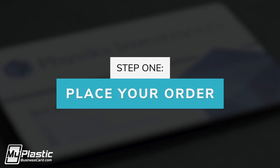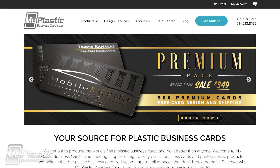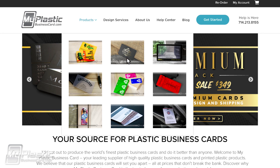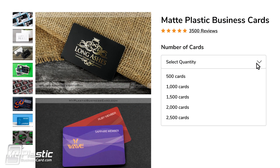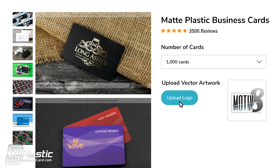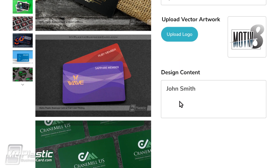Step 1. Visit MyPlasticBusinessCard.com and locate the product you'd like to order. Choose your quantity, upload your logo, and type any notes for your design direction.